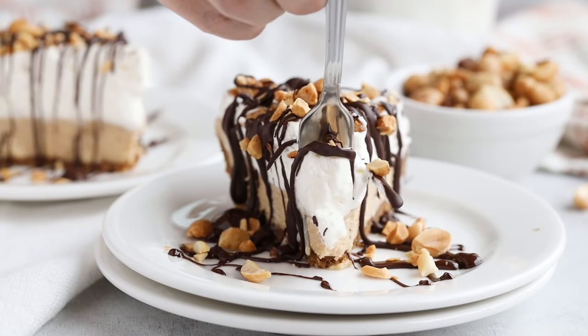This key lime pie will definitely trick anyone — they'll never know it's keto. If you want to wow your friends and family with more keto trick recipes, like my keto peanut butter pie, click the link to watch.